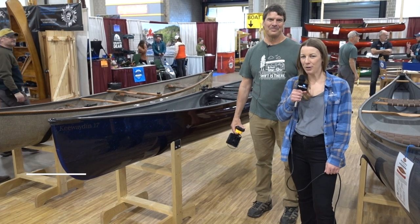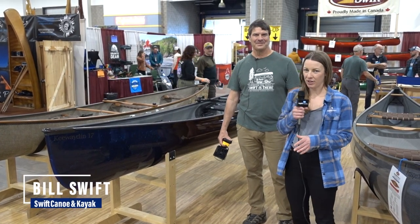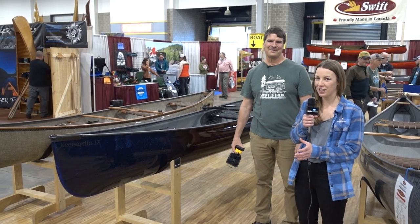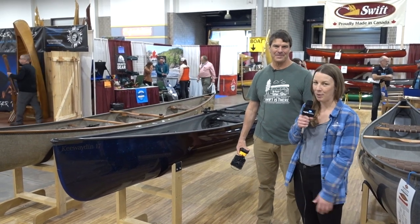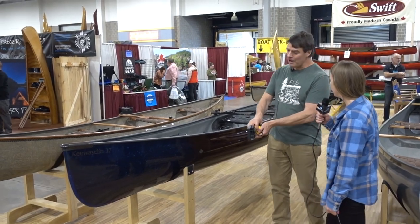Hey guys, we're here with Bill Swift, owner of Swift Canoes. We just came over and checked out his booth and he's got this cool new product called forged carbon, so he's going to tell us a little bit more about its purpose and why they came up with it.